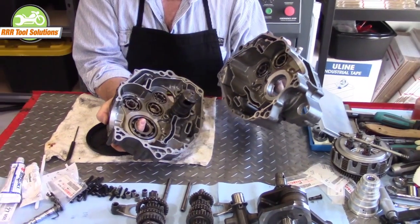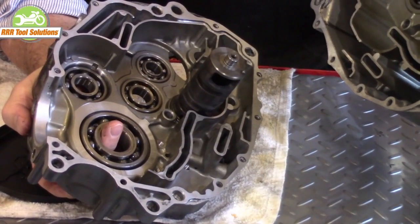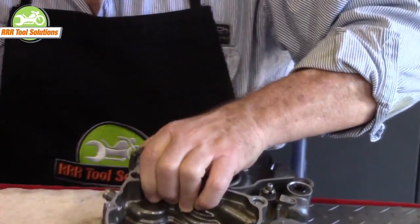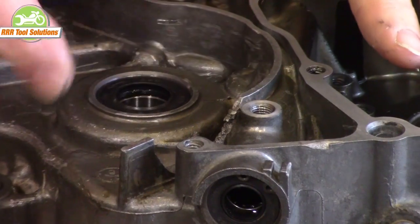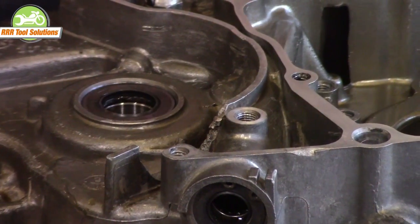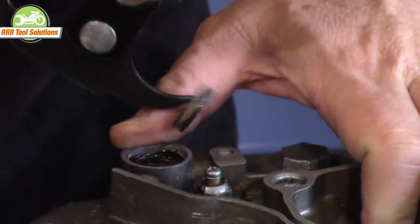We cleaned our cases, we've cleaned all the orifices, we've cleaned all the threaded holes, we've cleaned all the oil passages out. What we're going to do first thing this morning is go in and change out two seals. This is for the transmission shaft that will drive our chain. This one is for our shift shaft. We're going to remove both of these with a seal remover.